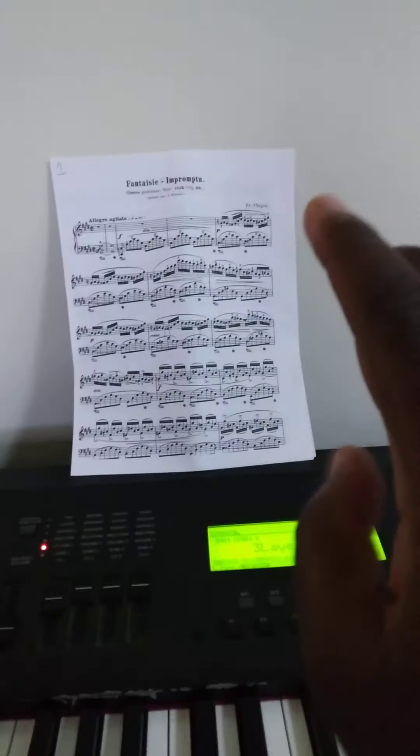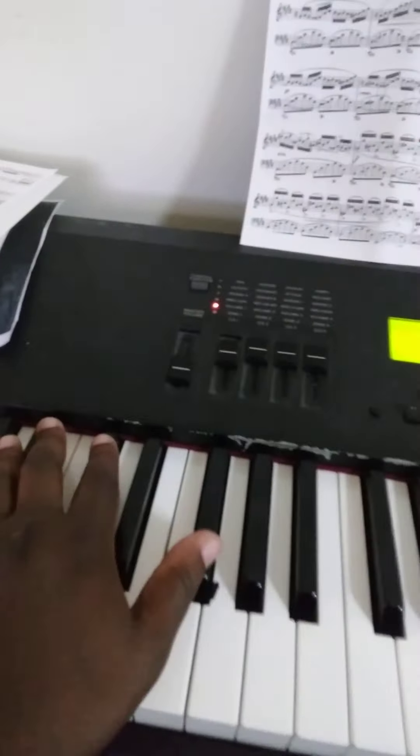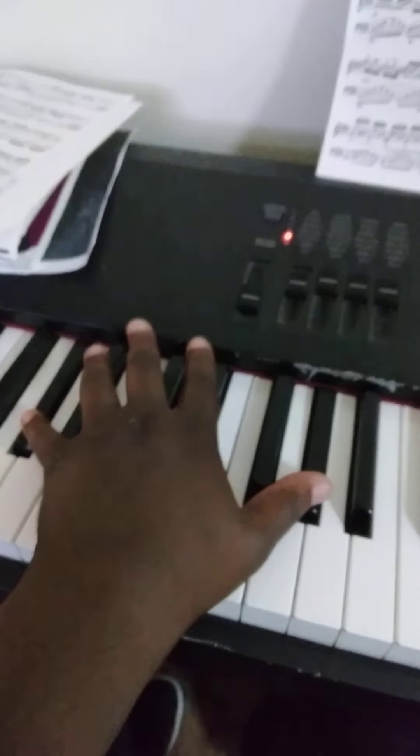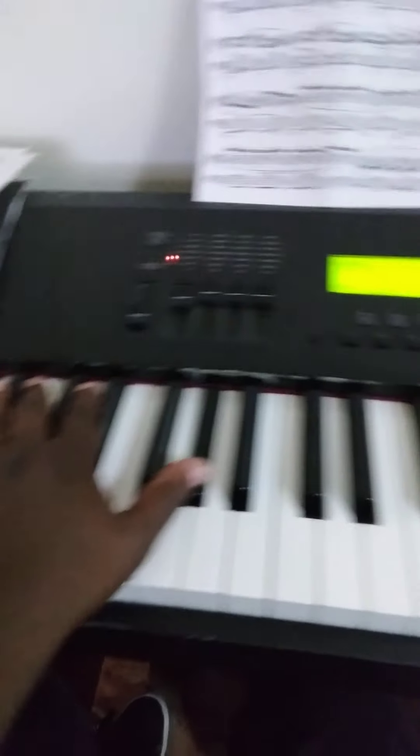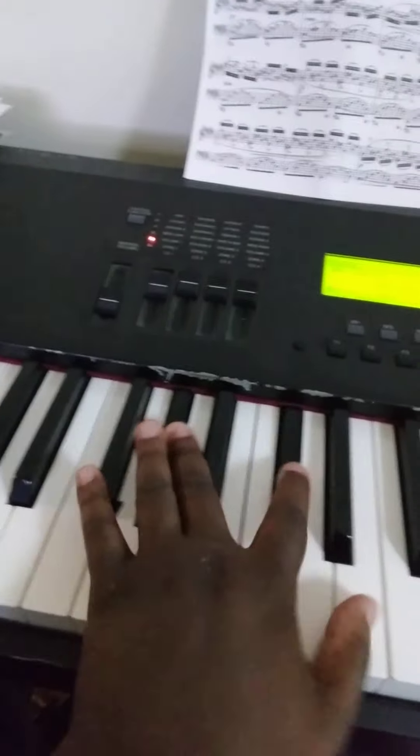Three two one two three five three — because the thumbs are one, the pointers are two, middle is three, ring is four, pinkies five. And it's kind of opposite for the right hand: one two three four five.